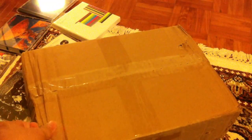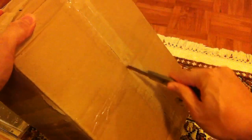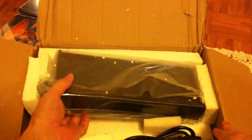The box is a little bit dented here — I hope the amp itself is in good condition. Those of you who have heard of the Lovely Cube would know that it's actually a clone of the Lehmann Black Cube Linear, a pretty famous amp from Lehmann Audio in Germany. This clone costs far less than the original.